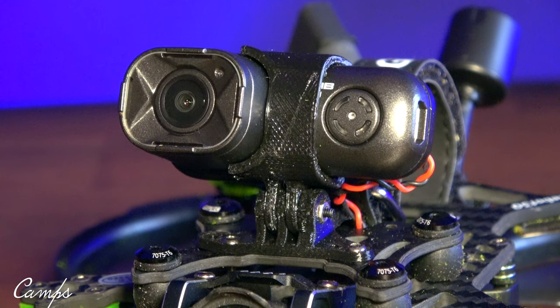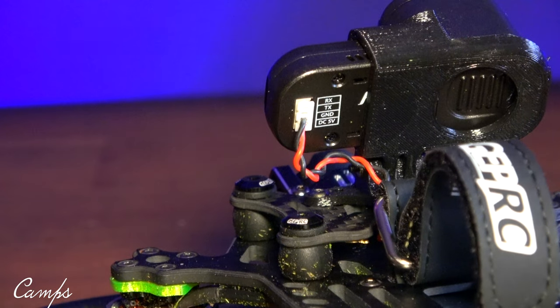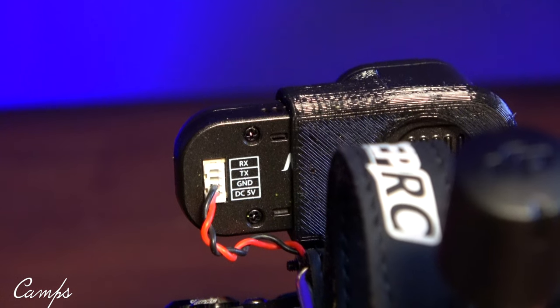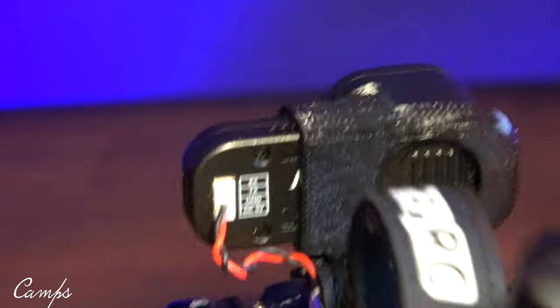One drawback about this camera — and we do talk about cons in my reviews — is that it only powers from 5 volt. They give you two different cables in the box; on the very back it has a four-wire harness and I'm only using two wires: ground and 5 volt, so I have no camera control. But if you want to, you can go to a UART tab on the flight controller and put stop, start, record on your switches — you can control that from Betaflight. You can set that up as a switch.